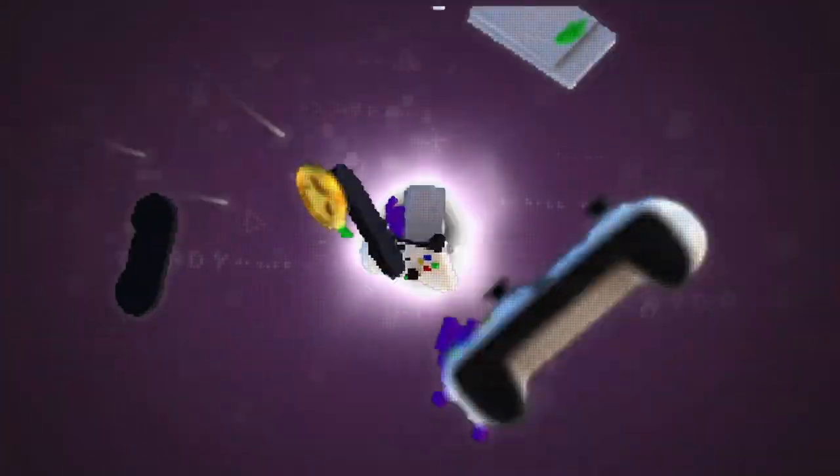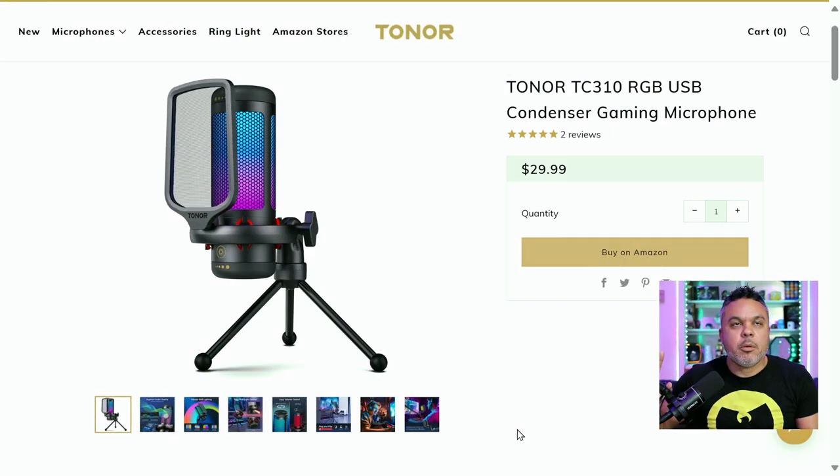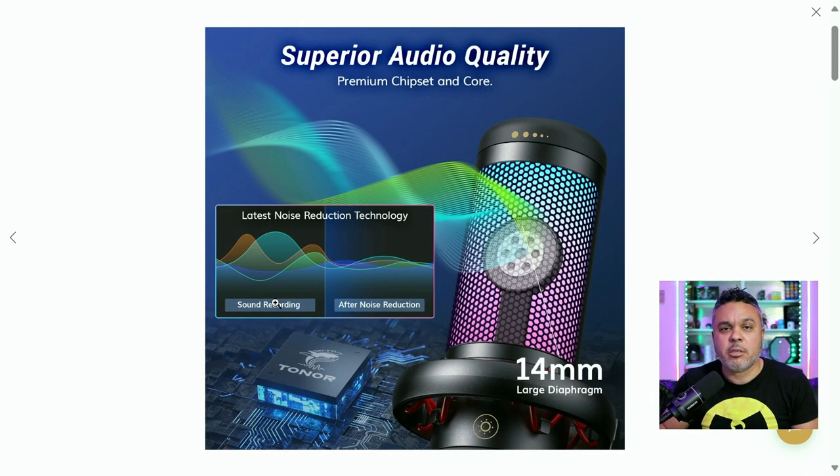Most importantly, what does it sound like for your 30 bucks? Let's take a look. Here we are on the Toner website — 30 bucks for this mic. I've seen mics at this price that pretty much beat a lot of more expensive mics. It has a big 14-millimeter diaphragm, and this $30 microphone is 24-bit, so expect to get some clean, high-fidelity audio out of it.